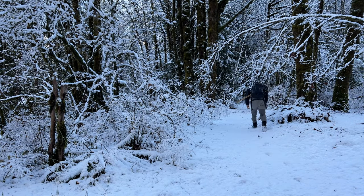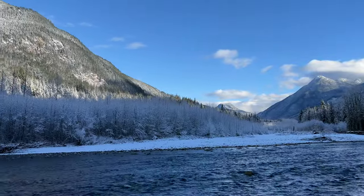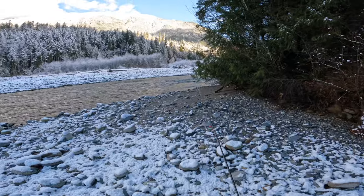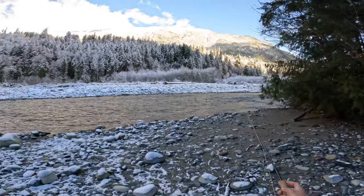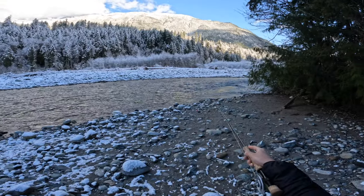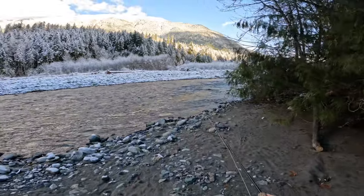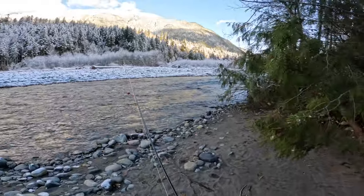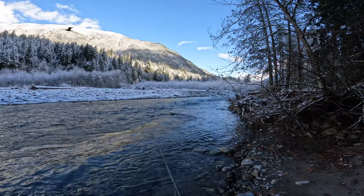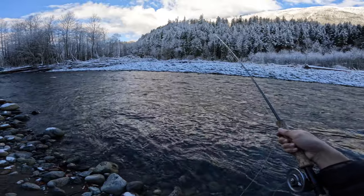It seems like there's a little pocket in behind this rock and then somewhat of a seam at the beginning, so I'm going to try to send the anchor there — maybe there's a little trout holding behind that rock or something. It is pretty shallow here though, I thought it was going to be a little deeper. It's only like two feet deep here.